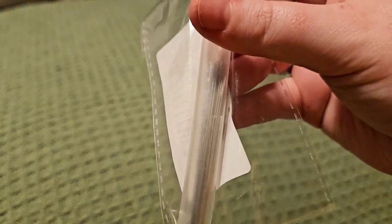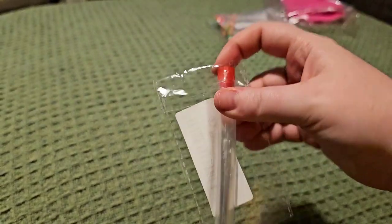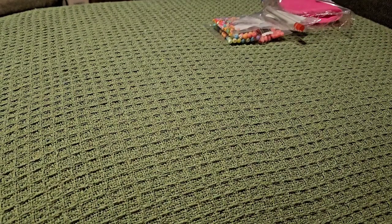I've got a little set of sewing needles. This is mainly to unclog glues and bits and bobs like that. They come in a little tube, which is handy so you don't get poked.